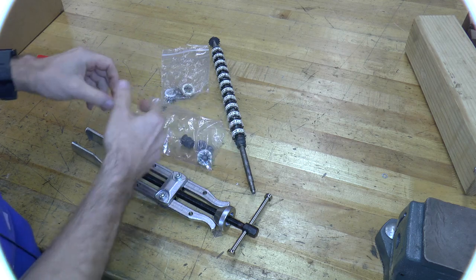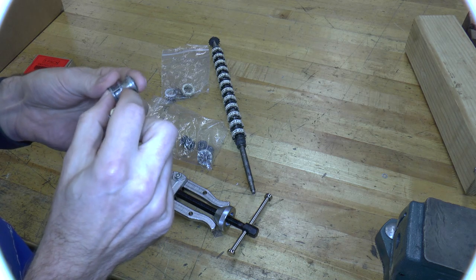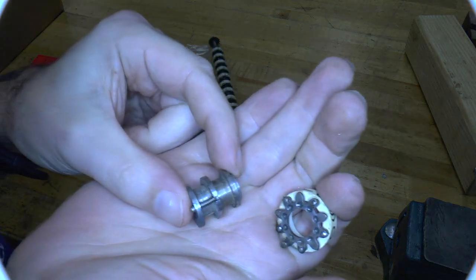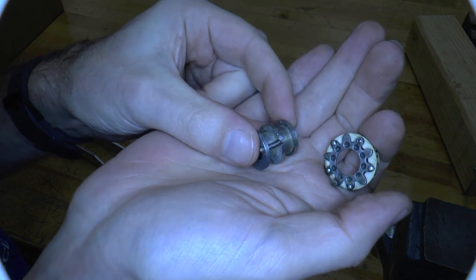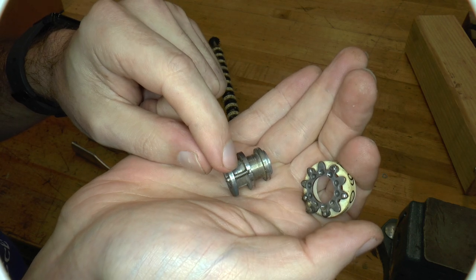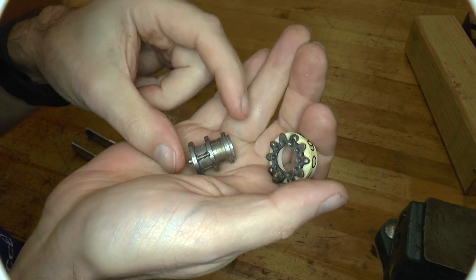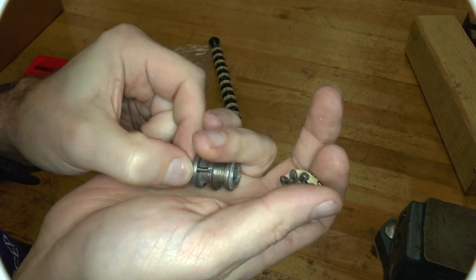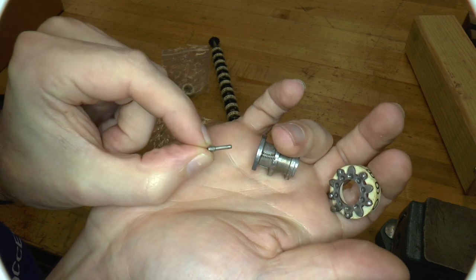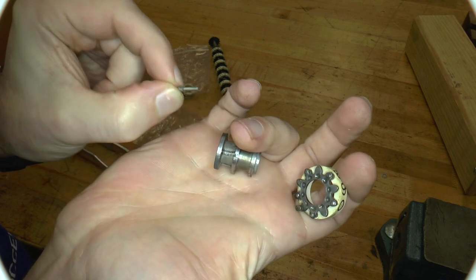These basically come in pairs. There is the digit wheel itself, which we saw before, and the bearing on which it sits. In here — let's get really close up — we can see that there's a spring and a rod, which earlier I was calling a detente, which is apparently the French pronunciation of a completely different word. It's actually a detent.